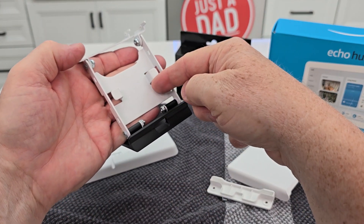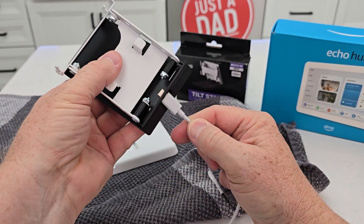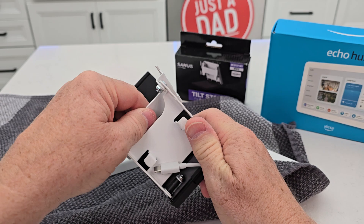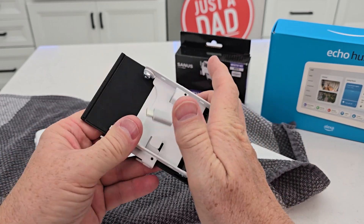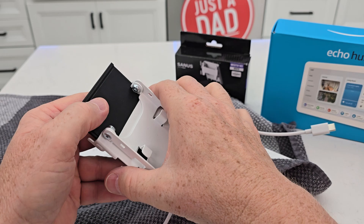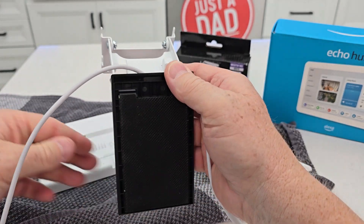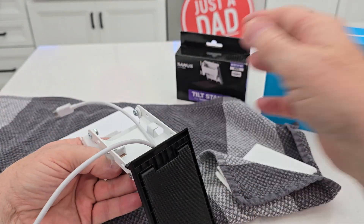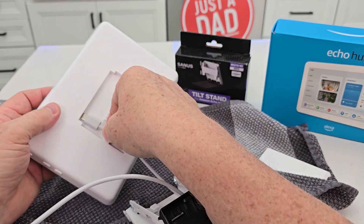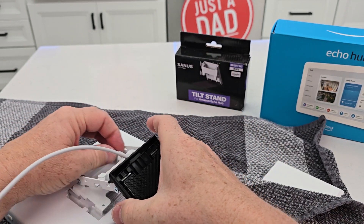We can wrap the cord up in here, but first you're going to kind of lay it flat. You want this cable — it's a little tricky — lay it flat, get the cable in through here first. All right, now expand it. We can always put that cover on later. Now it's through here.